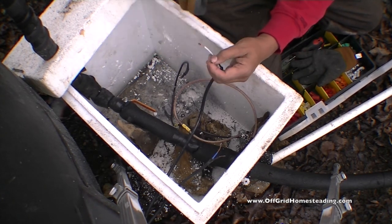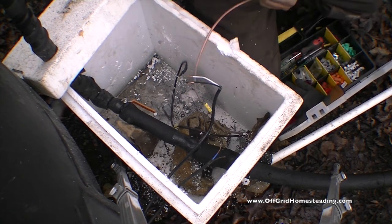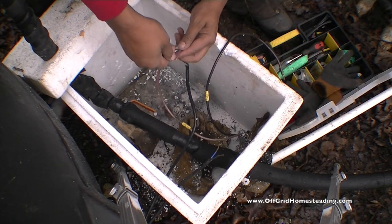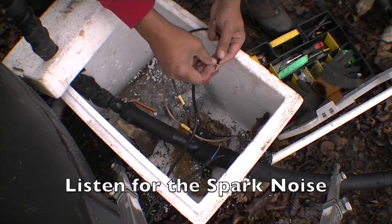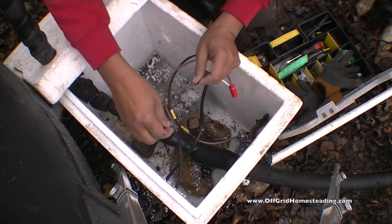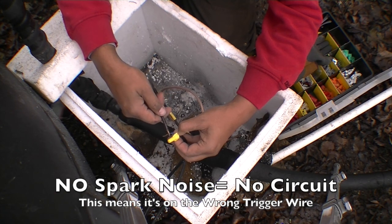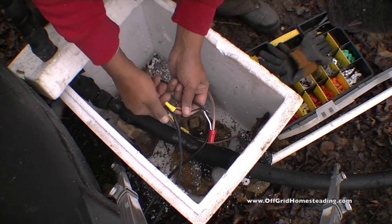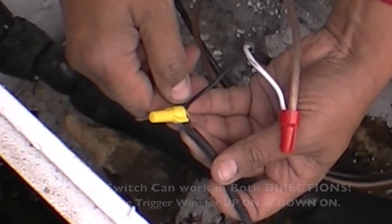Twist those really good, same thing here. I've got to strip these now. Positive to positive — just going to see if I can hear the pump running for a second. I feel voltage. Let's go from here. I feel voltage. There you go — now we got voltage right there.